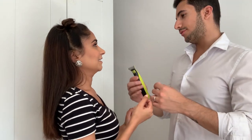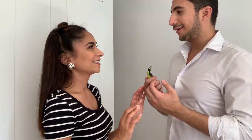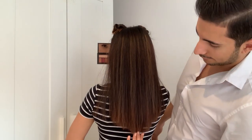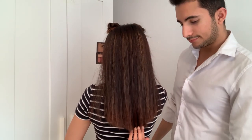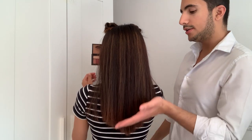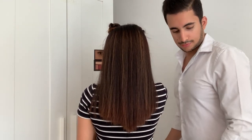We're going to be using this trimmer to make the line even. My husband says he knows how to do it because he cuts hair. He explains that it's pointed here so we need to make sure it's an even, straight line. I ask how high he wants to go and he says the shortest he can cut.